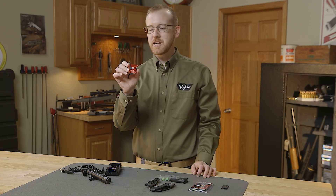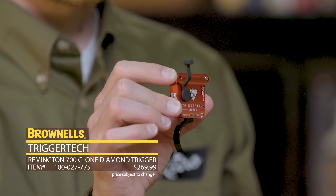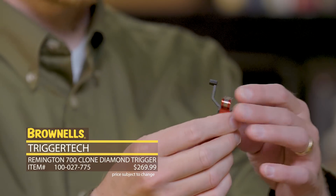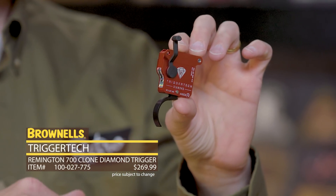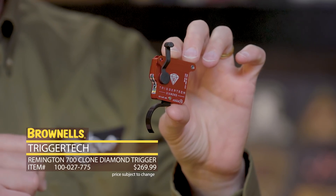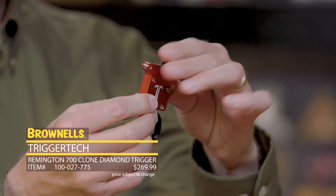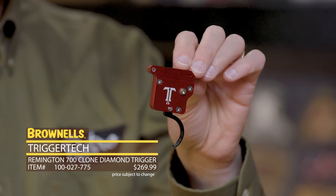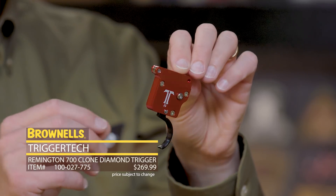New from TriggerTech we have their Diamond Trigger. This is for the Remington 700 or 700 platforms. This is basically their premier trigger and it's adjustable from 32 ounces all the way down to four. So if you really want to get a light trigger that's crisp, this is the way to go. It includes the safety right there and has a nice red anodized housing — really a great setup if you want light and precise.